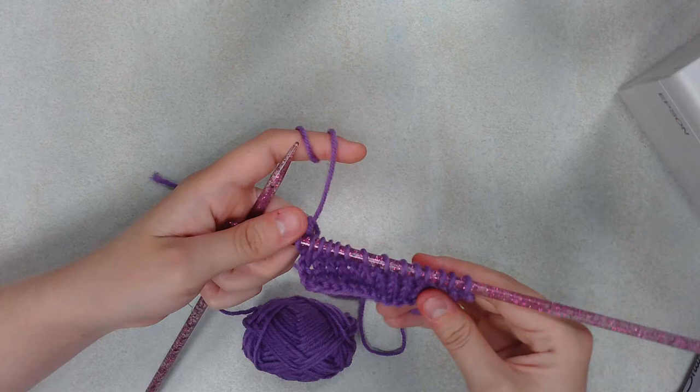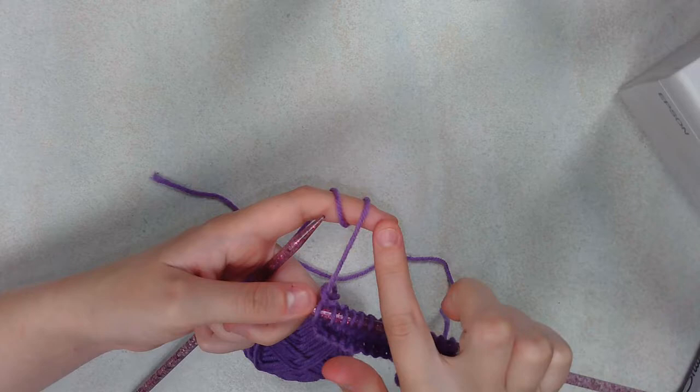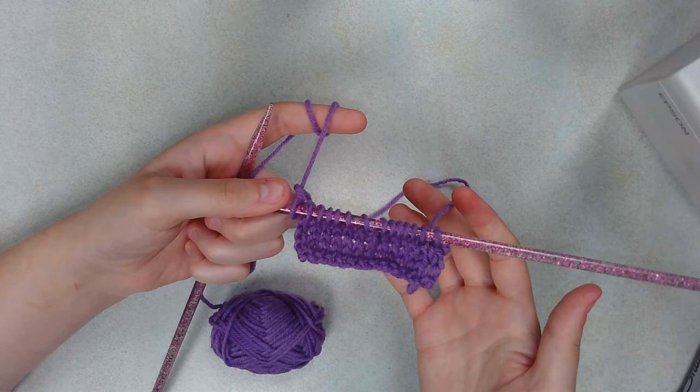Now that we have a little bit knitted, I can tell you how to kind of read this. You'll notice it's not really staying flat very nicely — it's kind of curling over here. That's to do with the tension we talked about before. How tight you hold this part will determine how tight this is. The tighter this is, the more curling you'll get as you go — at least that I've noticed. I'm sure there are other explanations for it too.